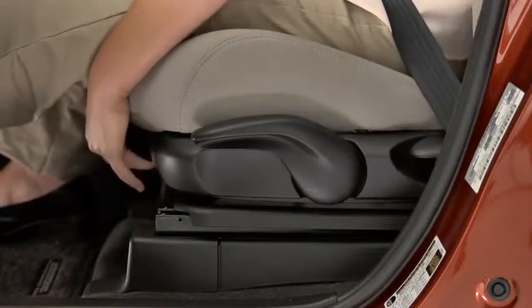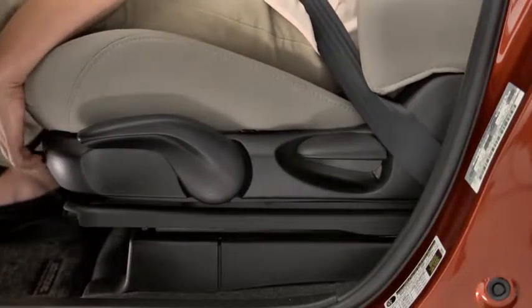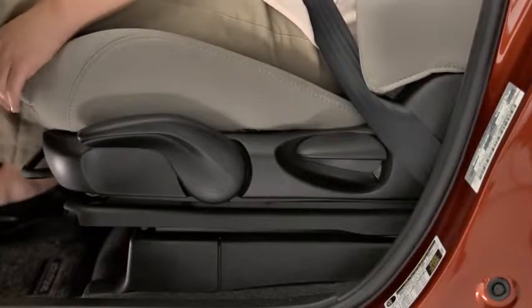To move a seat forward or backward, raise the lever, slide the seat to the desired position, and release the lever.